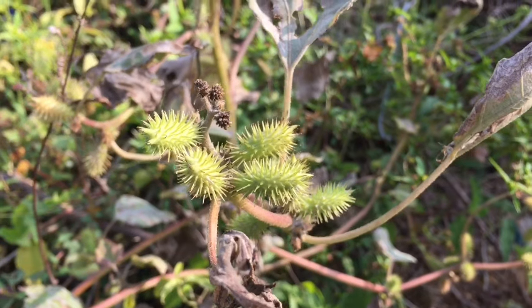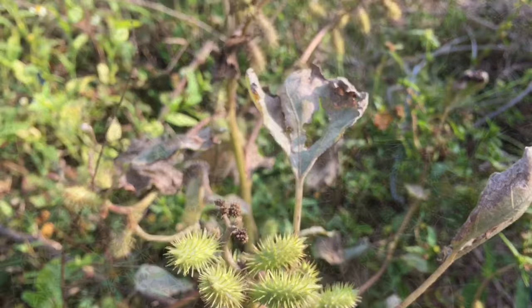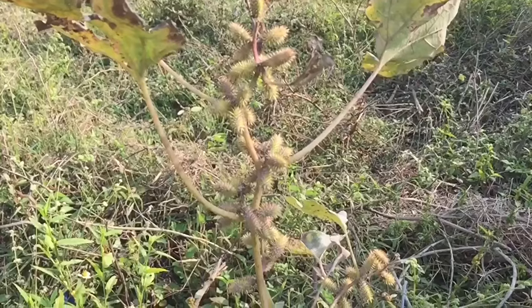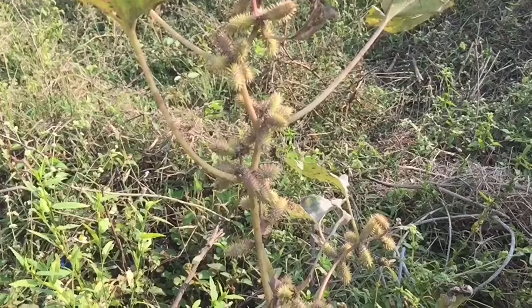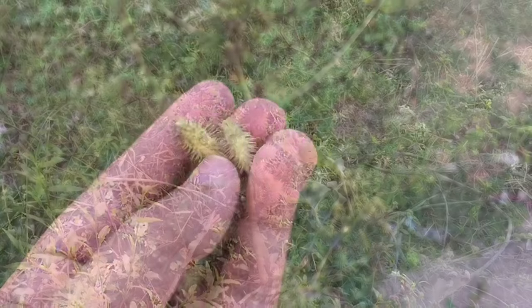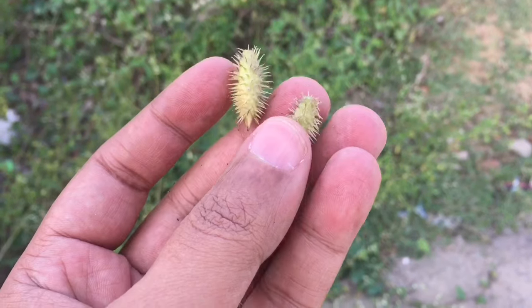These seeds are especially sticky to any animals that have fur. Very innovative idea.